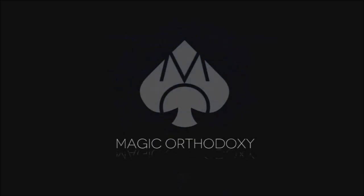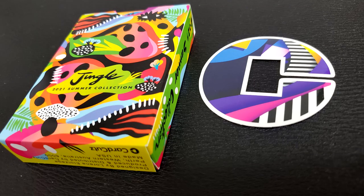Hey everybody, welcome back to Magic Orthodoxy. My name is David and this is a deck review. Welcome back to the channel, thanks for being here. It's Monday, and on every Monday I review a deck of playing cards.